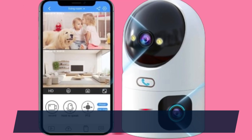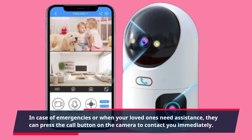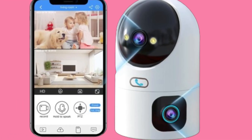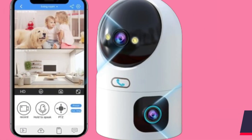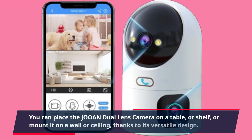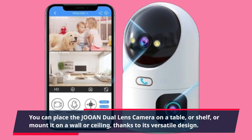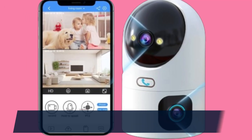In case of emergencies or when your loved ones need assistance, they can press the call button on the camera to contact you immediately — a feature that adds an extra layer of security and peace of mind. You can place the JOAN Dual Lens Camera on a table or shelf, or mount it on a wall or ceiling, thanks to its versatile design.